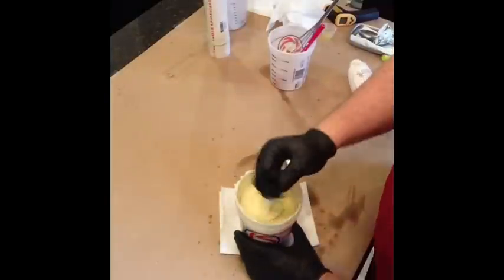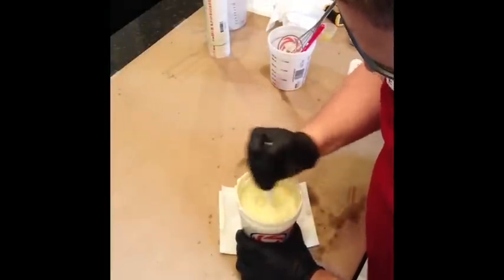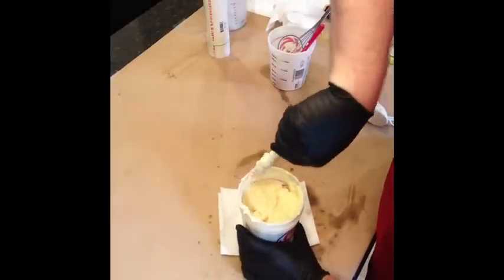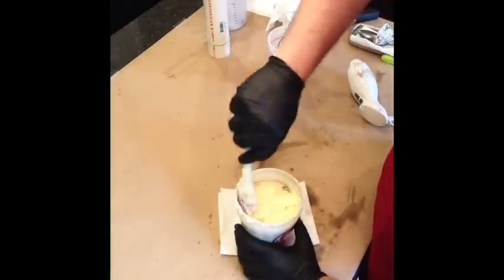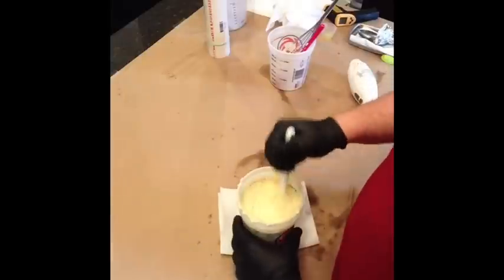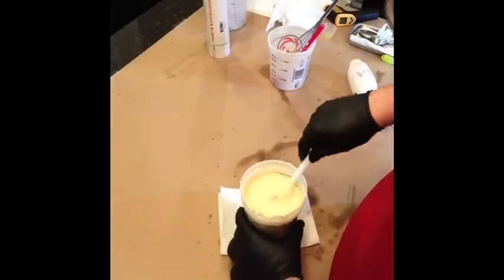Now I have a round mold — actually a PVC pipe lined with some clear plastic. The plastic is actually from AC Moore. If you go to the stencil section, they have blank stencils where you can make your own stencil. So it's just a very thin plastic.